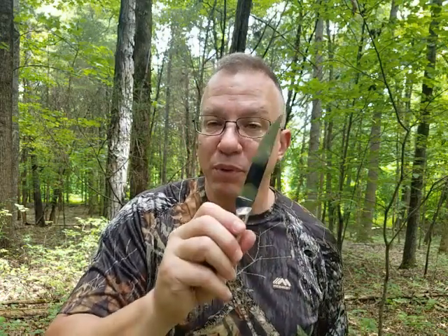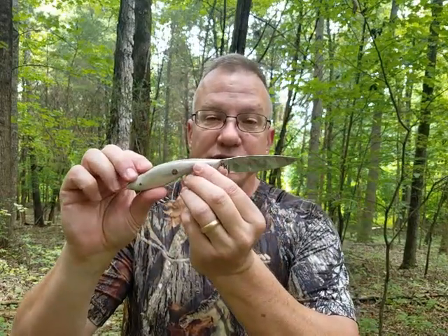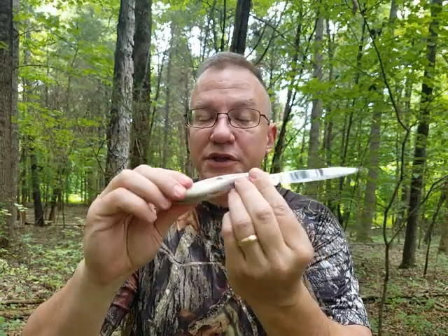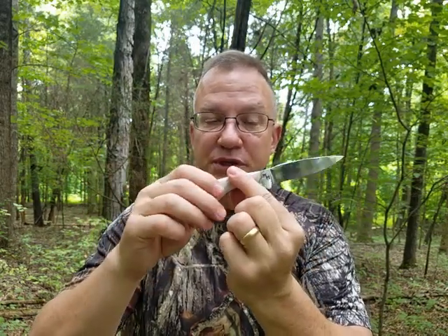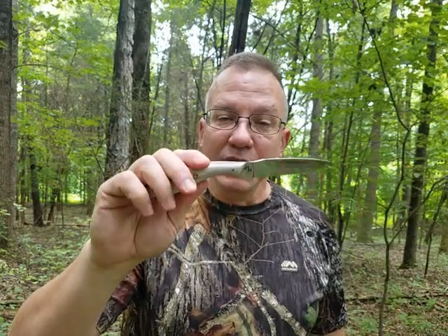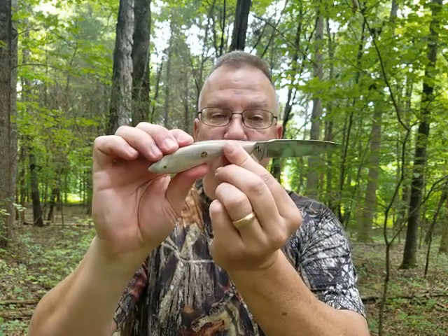Now let me show you the drop point, because I'm really excited about this pattern as well. This is the Meat Trapper drop point — it has about a four and a half inch blade in L6 tool steel. This one is in caribou bone on the handle and comes with mosaic pins. They all come with a kydex neck sheath, which I'll cover in a moment.